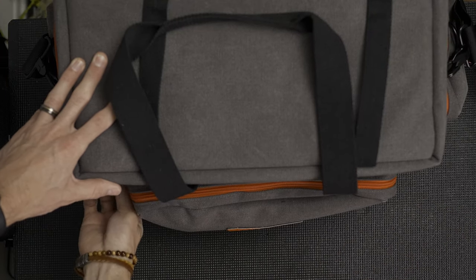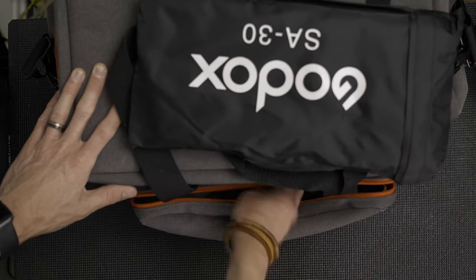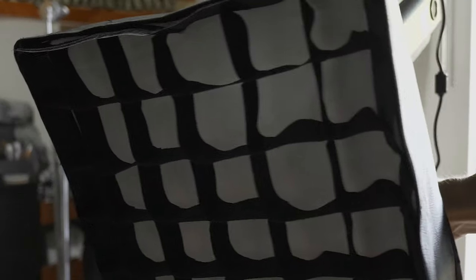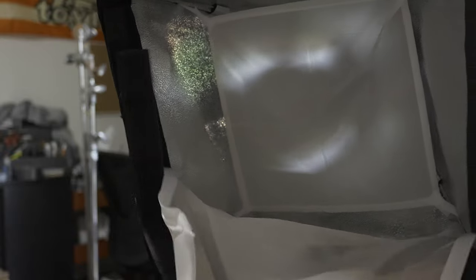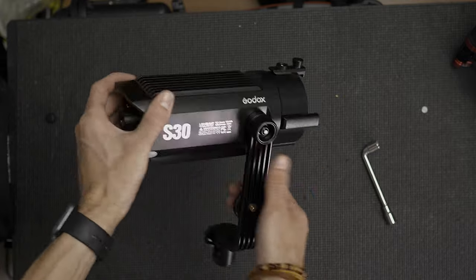In the front pocket of the case Godox has more goodies — there are actually two softbox kits inside. I just love that they provide all of these options, and in each softbox kit you get two diffusions and a honeycomb grid.